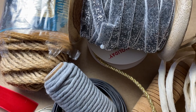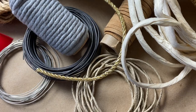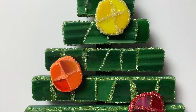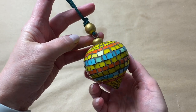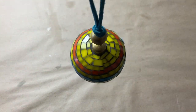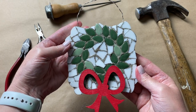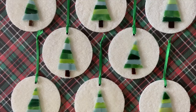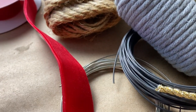You've made gorgeous mosaic ornaments and now you're wondering what type of hangers you should use. You want something that will complement your mosaic design but you also don't want to diminish the overall aesthetic of your work. In today's video we'll talk about selecting the best hangers for your mosaic ornaments — it's an important part of your mosaic design and one you should give careful consideration to.